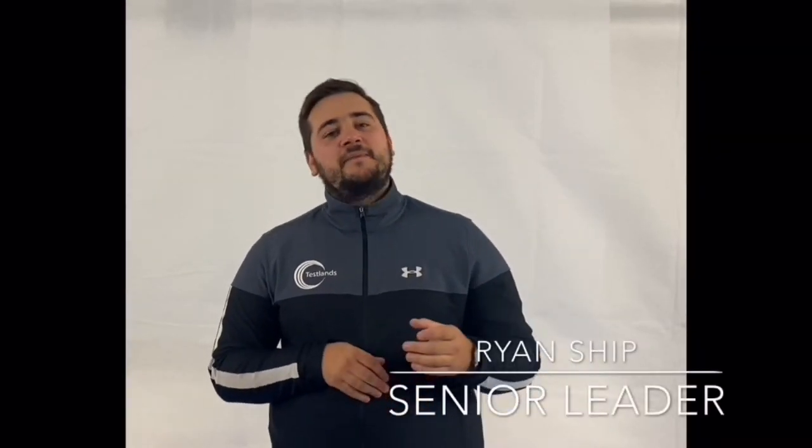Thanks for watching our videos and giving them a try. For more updates and more videos, don't forget to like and subscribe. From everyone at Testons, we hope to see you soon.